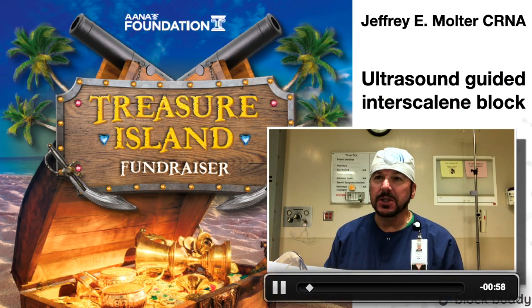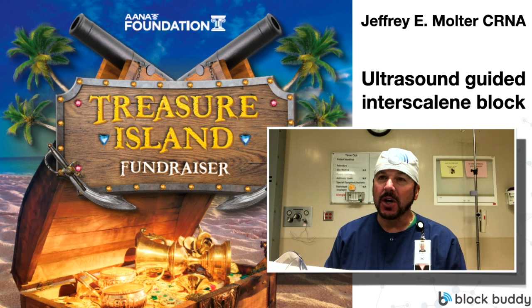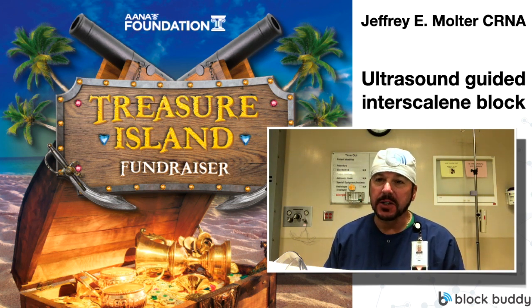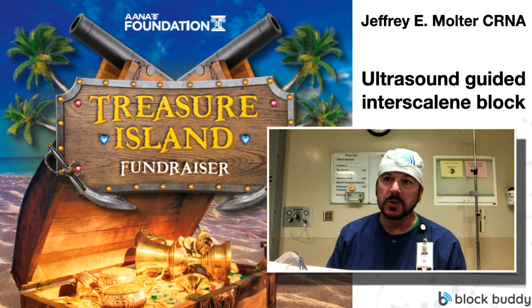Hi everybody, my name is Jeff Moulter. I am a CRNA and I'm with BlockBuddy Pro. Today I'm going to be talking to you about the interscalene nerve block. Scott Uriegel and I teach a lot of ultrasound guided nerve block courses, and it seems that the interscalene nerve block is the most intimidating to most people.